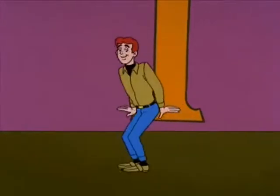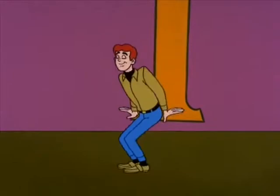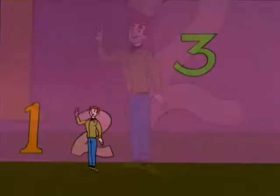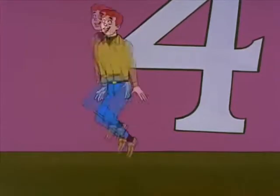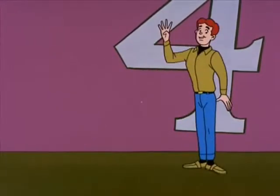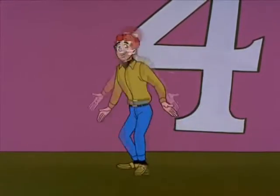Jump once straight ahead, and now you're in first. Jump twice straight back, and now you're in second. Jump straight to the right, and now you're in third, then twice straight back, and now you're in fourth. Now jump to the middle. That's neutral.